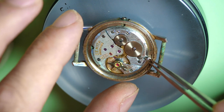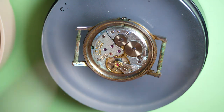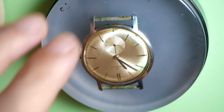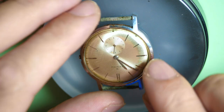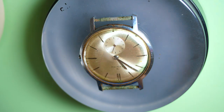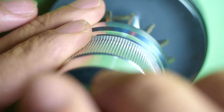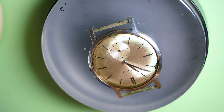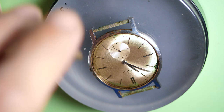Look at the blue on the hairspring, the gold of the balance wheel — the blue hairspring looks very beautiful. Let's see if I can get it out. It doesn't want to come out from the back, so I will remove the glass using a crystal removal tool — it's a claw that comes around and presses the glass so we can remove it. There we go, it's out.